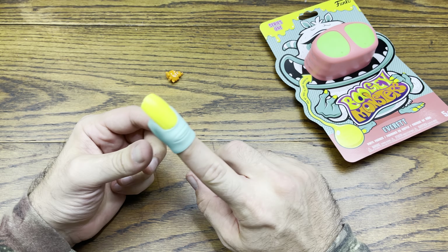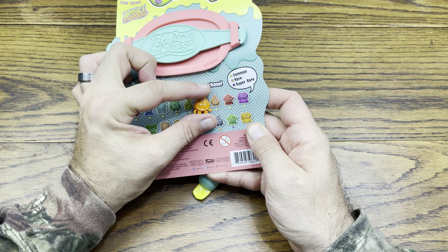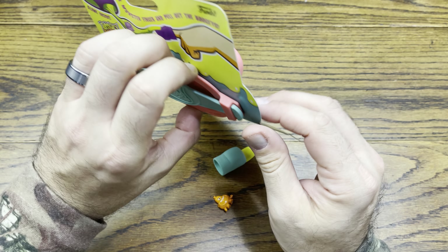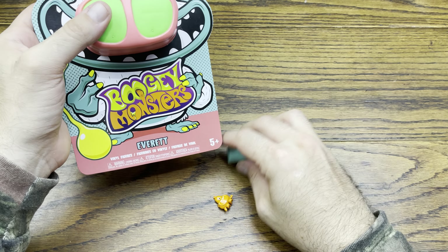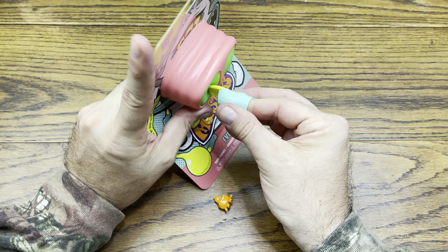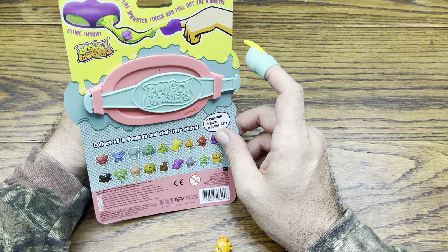Alright, so here's our finger to pick our boogies. I guess this is the boogies. So this is an orange one which is the common — the rare one would be black. Let's see what we got here. I don't know if it just stays on this or what. I think it's like built into it. Anyway, let's put the finger on. Put on the monster finger and pull out the boogies. There's slime inside.